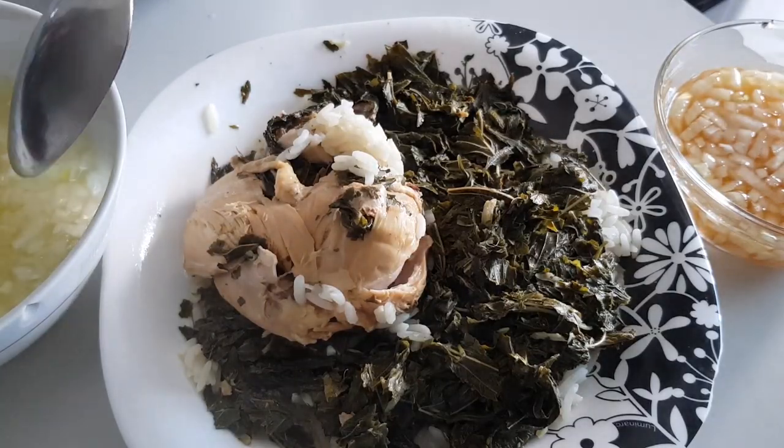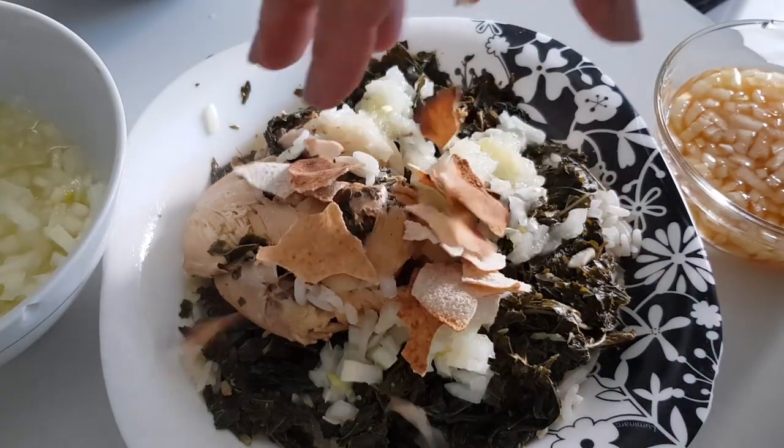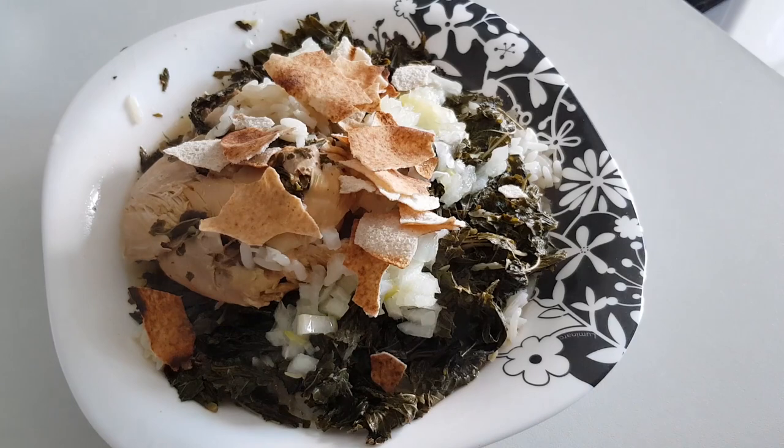This is diced onion with vinegar and diced onion with lemon juice — I prefer lemon juice. Toasted bread. And this is how we make mlukhiyye.